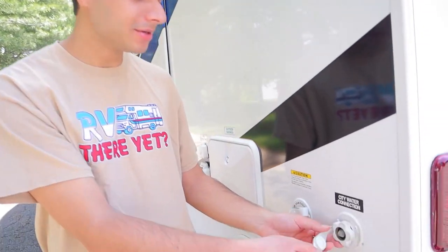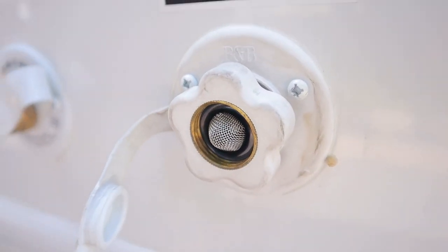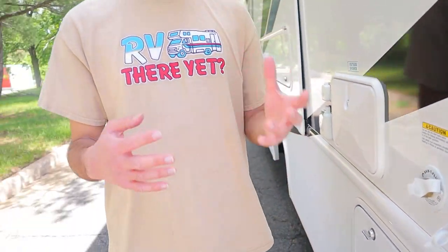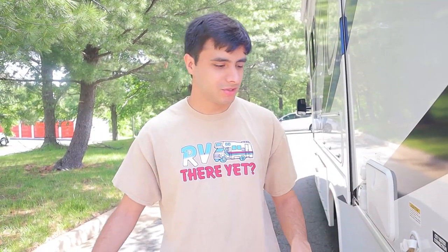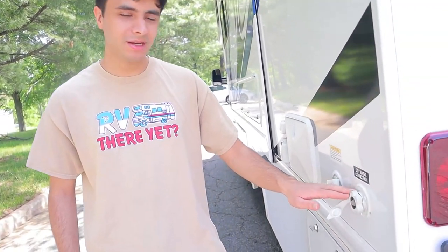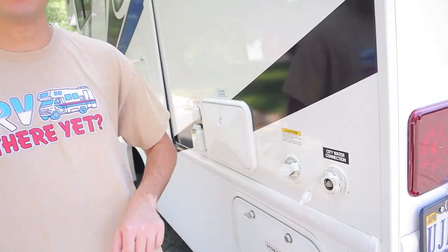Next up, we have our city water inlet. This is the city water as opposed to the fresh water inlet, which is on the other side, although they're both going to be using the same hose. The city water will be for when you're at a campsite and you want to take their water from their pump instead of from your own tank. You're going to hook this up at your campsite to the city water connection, and this will bypass your tank and go straight into your pipes.